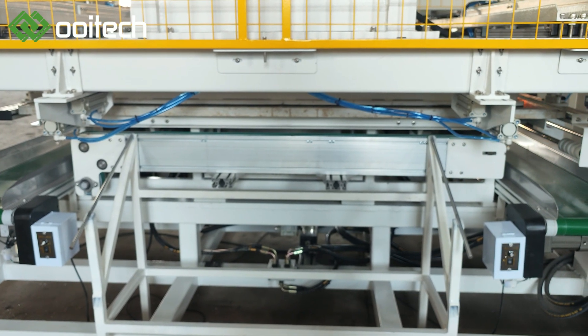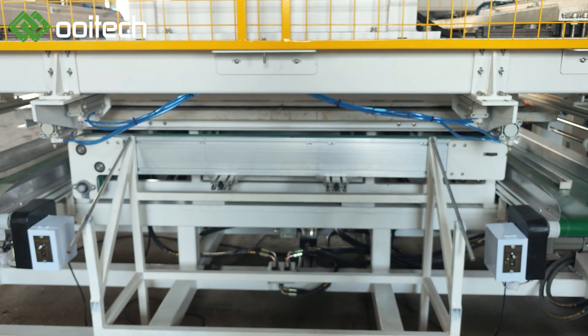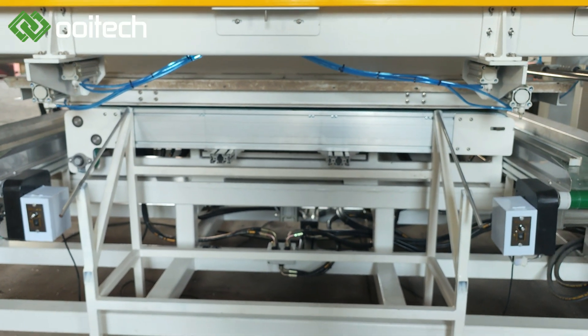Moreover, the machine's versatility allows it to handle various sizes and shapes of solar panel frames. It can effectively dismantle both standard and non-standard panel dimensions, facilitating easy processing regardless of the panel specifications.